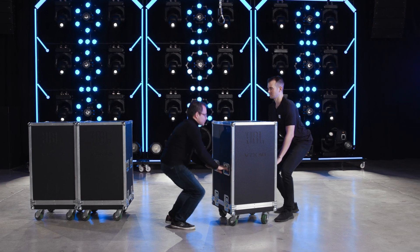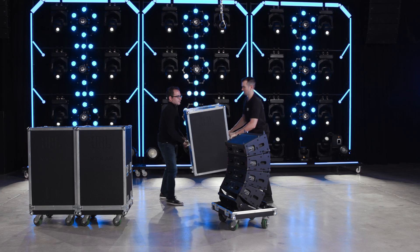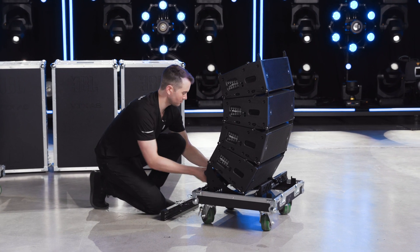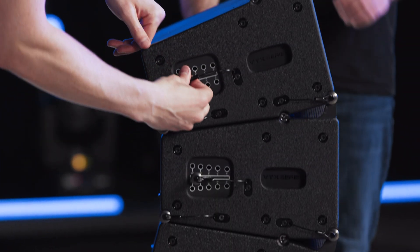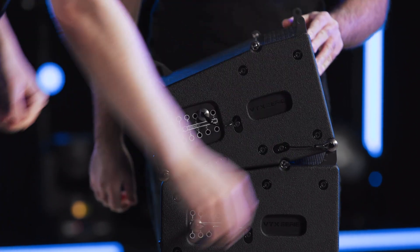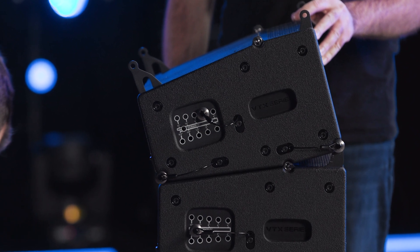To begin the suspension process, lift the top off the case and remove the mini-frame from its storage position at the rear of the case. To prepare the top speaker cabinet of the array for connection to the mini-frame, select the six-degree position on the cabinet side panel and extend its rigging bars. This sets the mini-frame parallel with the top cabinet.